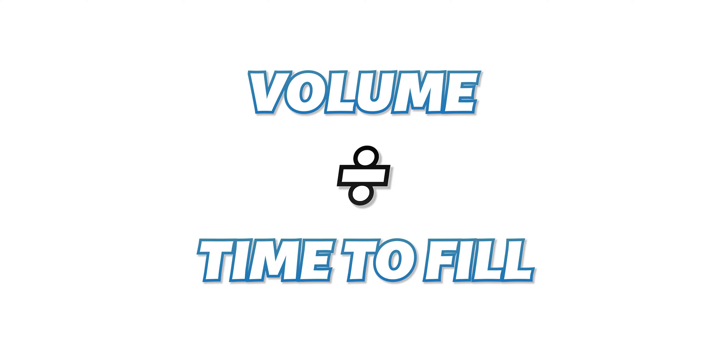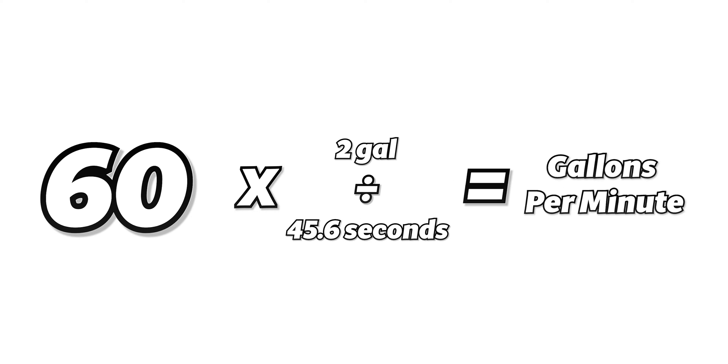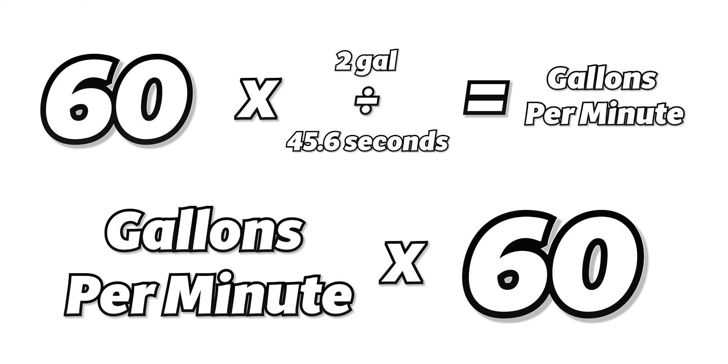If you'd like to do the math yourself, it's not actually too difficult. Divide the volume of the container by the time it took to fill it — in our case, that was two gallons over 45.6 seconds. Multiply that result by 60 and you have your gallons per minute, which is also a handy number to know. Multiply it by another 60 and you have your gallons per hour.